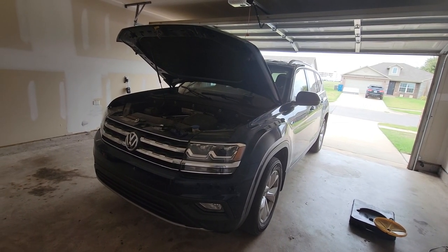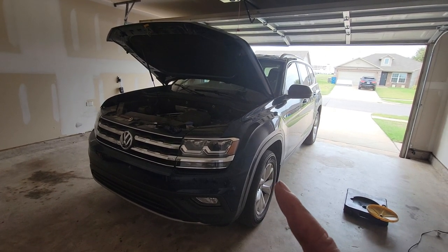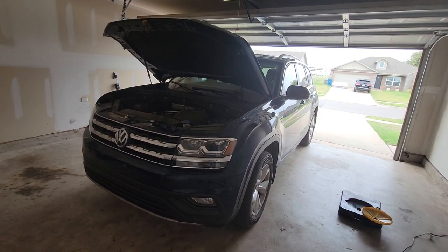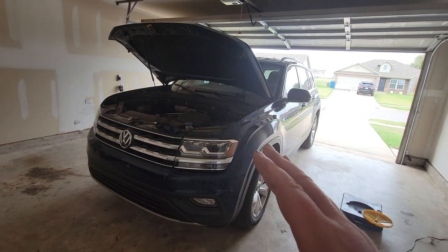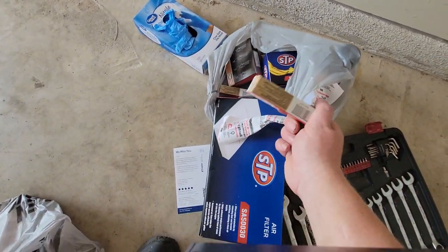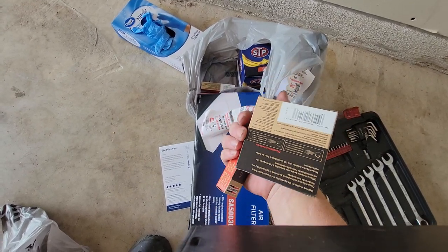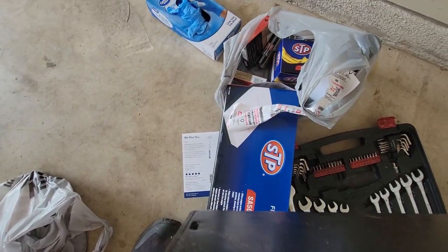I want to readdress something from the previous video with the Jetta. The main reason those Auto Light spark plugs did not work wasn't so much the brand — when I went back and looked at the box, they were double platinum plugs. Volkswagen specifically requires iridium; it's not going to do well on platinum plugs even if they're gapped correctly. So in preparation, I made sure to get iridium plugs for my wife's vehicle, so I won't be chasing my tail wondering why there are misfires.